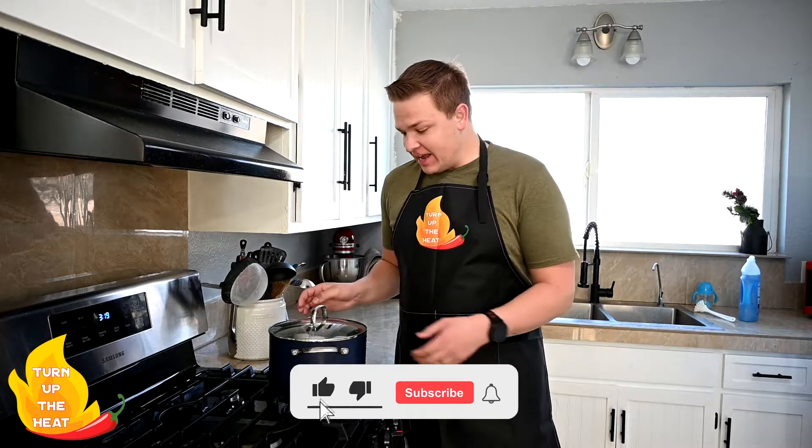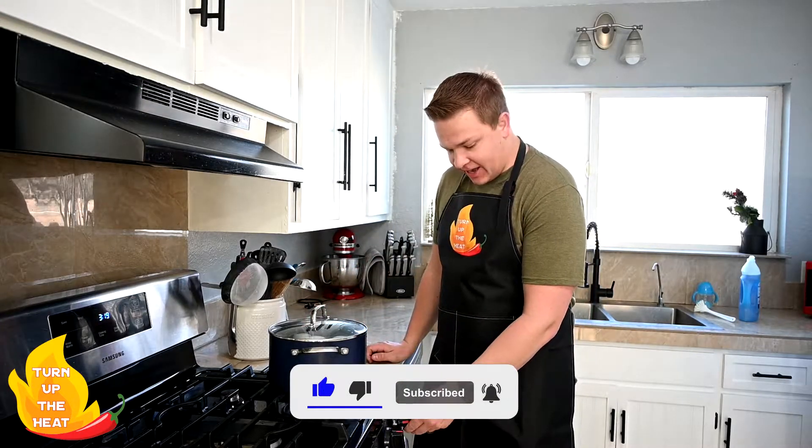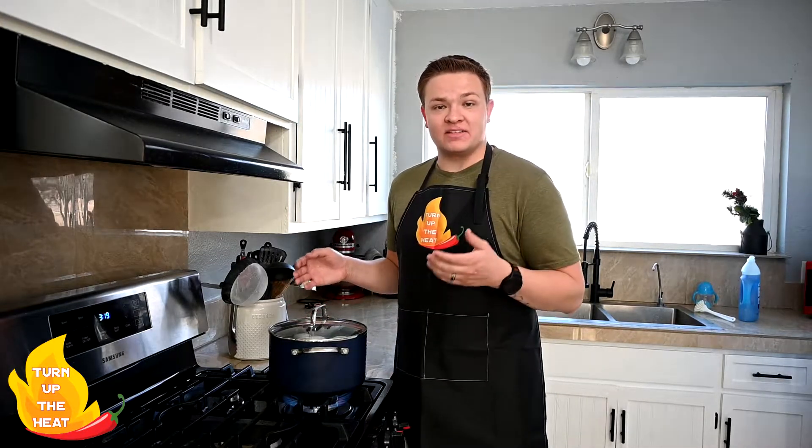Add your eggs to a large pot and fill it with enough water to cover your eggs. Then we're gonna go ahead and turn this on to high heat and just leave it here and wait till it boils. Once it starts to boil we're gonna turn it off and let our eggs sit for another 10 to 15 minutes to finish cooking.